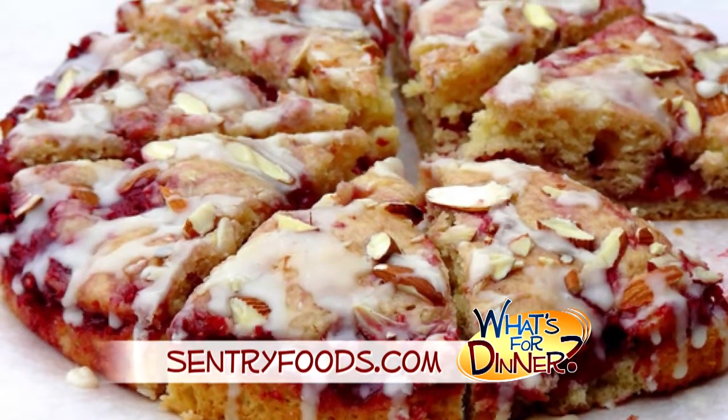I'm Molly Fay from The Morning Blend. Today a perfect recipe for brunch, after-dinner dessert, or sweet bite with coffee. Go to CenturyFoods.com for this Raspberry Almond Coffee Cake.